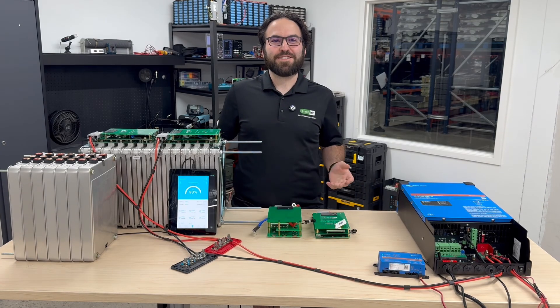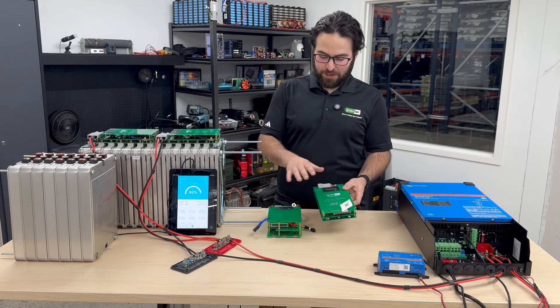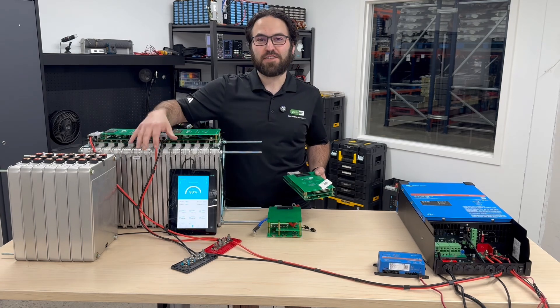Hello, my name is Levi Thomas with Greentech. Today I wanted to tell you a little bit about our 50 amp and our 100 amp BMS that we make for the generation 1 and generation 2 Nissan LEAF modules.